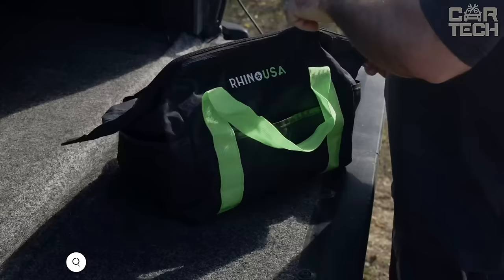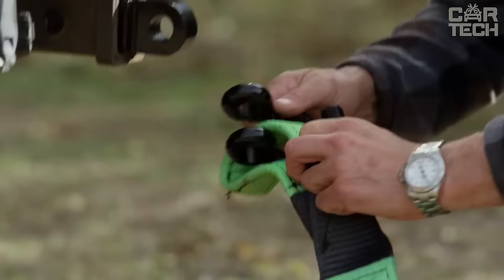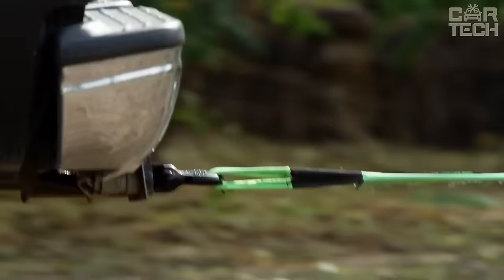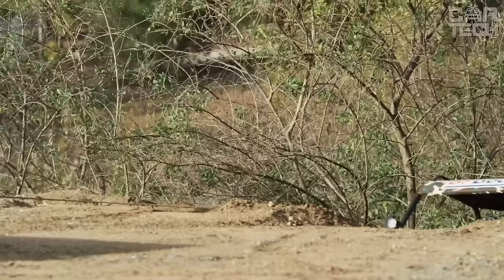The tow rope is a strong and reliable tool for emergency evacuation of the vehicle in case of breakdown or being stuck in mud. The rope is made of the highest quality polyester fiber and has triple reinforcement loops at the ends. Lab tests confirmed that it can withstand a braking load of 31,518 pounds. The length of the rope is 20 feet. It comes with a sturdy pouch bag for secure storage and transportation.